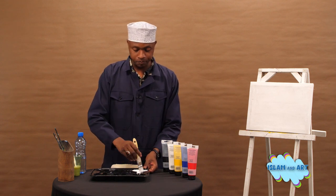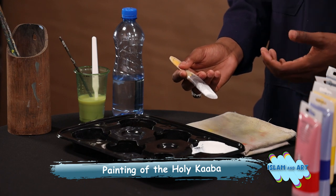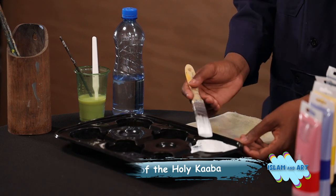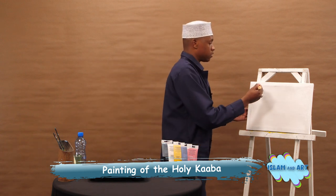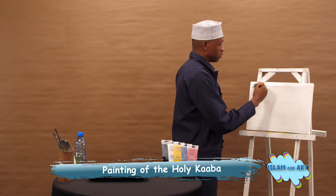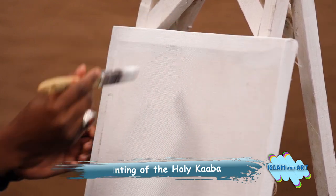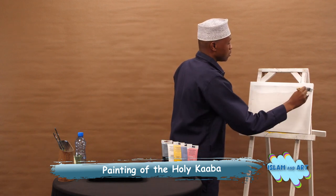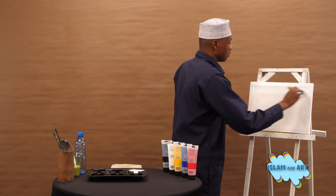Remember, the Kaaba that we are going to do today is just a simple Kaaba for the beginner, and it will be more of an abstract Kaaba, so that our students and viewers don't find it hard to paint. I will start by painting the whole canvas white — this will be my background theme. I am using the bigger brush so that I don't take a lot of time.